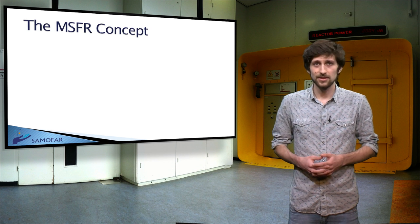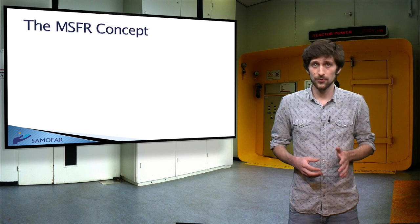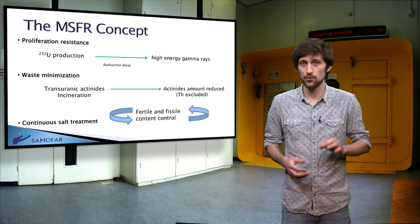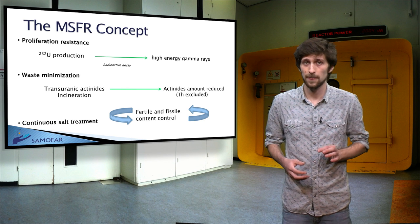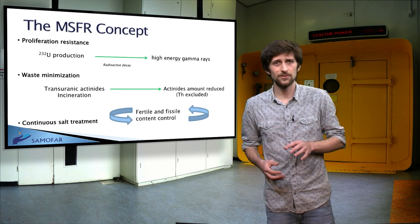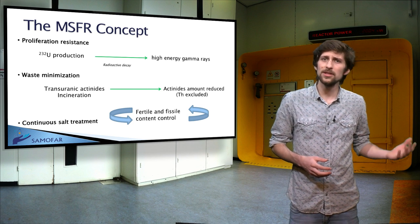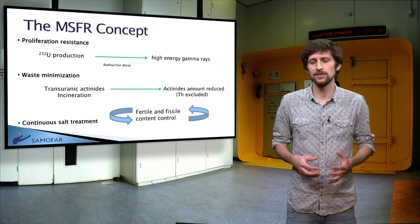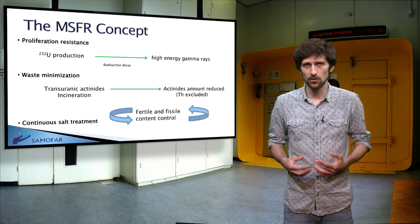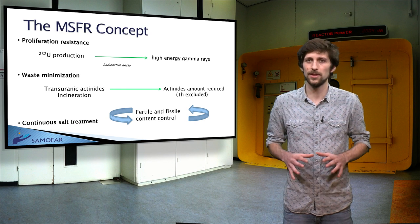The resistance to proliferation of the thorium fuel cycle is recognized because of the production of uranium-232 associated with that of uranium-233. Uranium-232 has a radioactive decay chain leading to the emission of high-energy gamma rays, which make uranium-233 easily traceable and its manipulation very difficult.